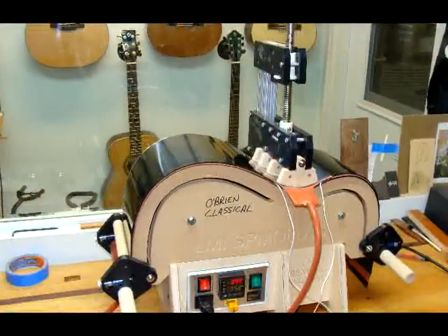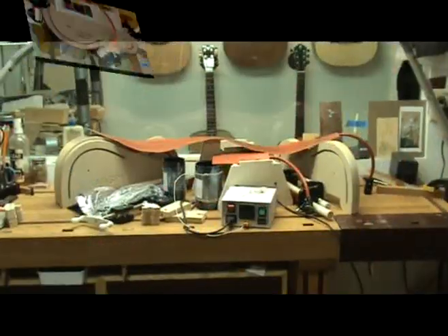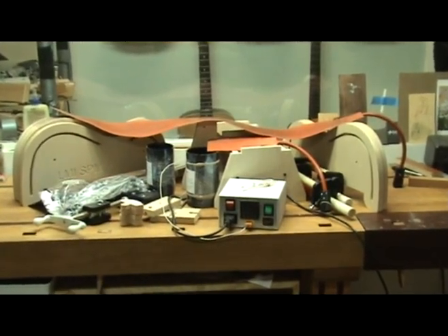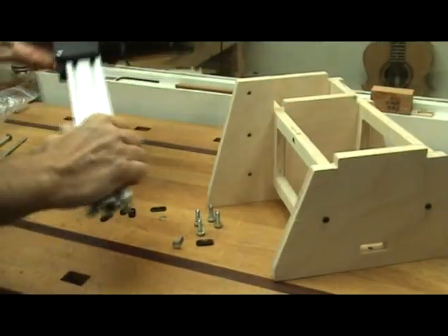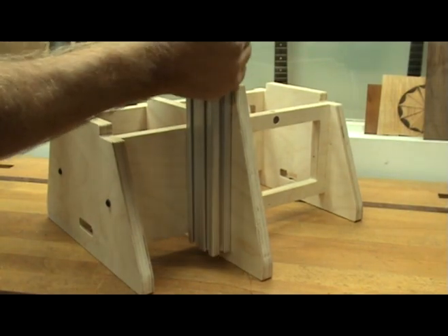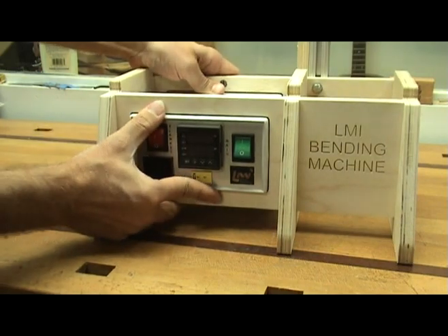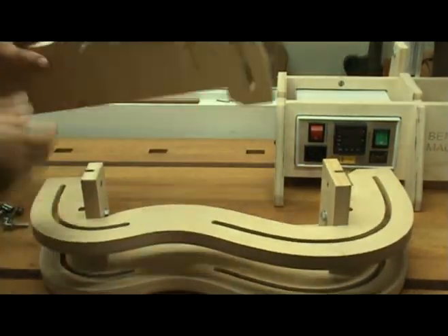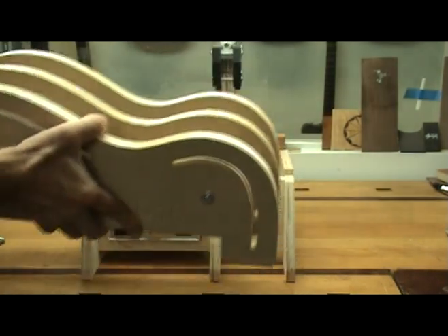So, let me show you how it works. When you receive the bender, you will need to assemble it. Fortunately, there are some video instructions that come with it that make assembly a breeze. The aluminum cantilever arm attaches easily to the bender base and is adjustable to accommodate smaller projects. The base also houses the LMI temperature controller. The bending form is also easily assembled and rests on the base. You can easily swap out the form for the model guitar you want to bend sides for.